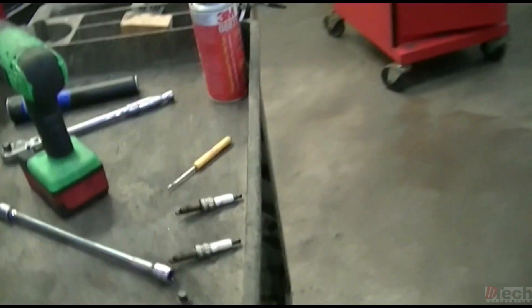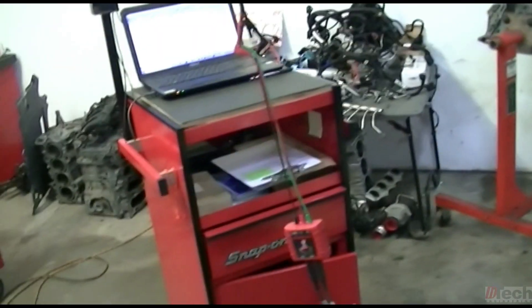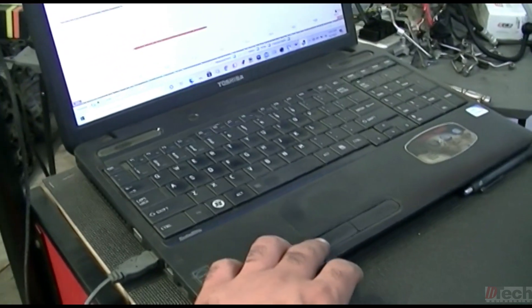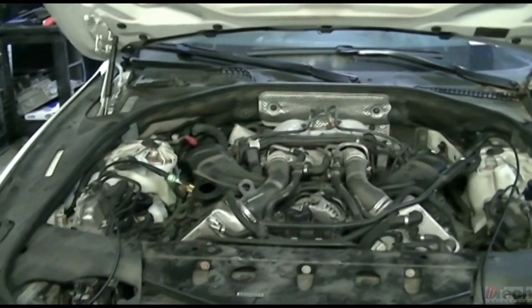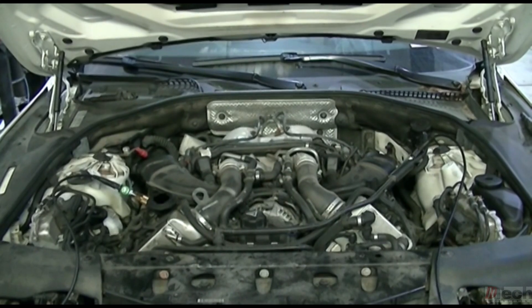I'm all set up with the scope. Got two spark plugs removed — both from the front cylinders of each bank — running two channels simultaneously. All injectors are unplugged, so we're just going to do a cranking measurement for now. I doubt I'll need it running. This is the basic way I go about it, especially with a known good bank — simultaneous two-transducer cranking capture to analyze the waveform and check valve timing.